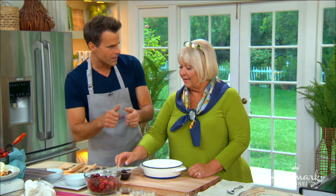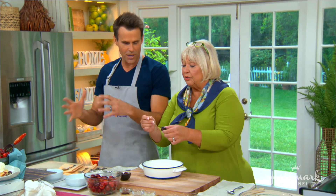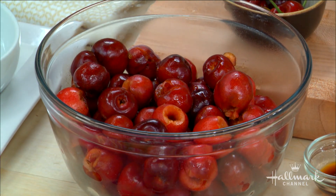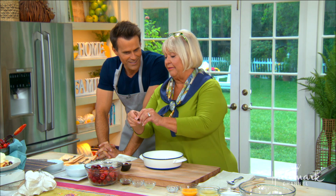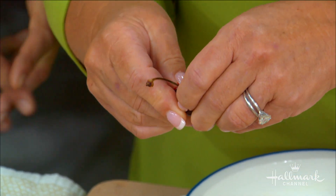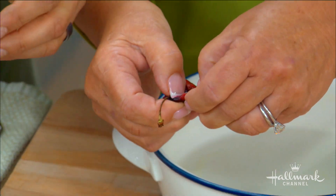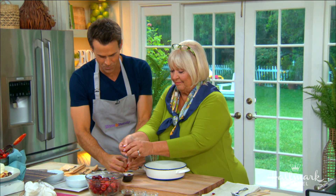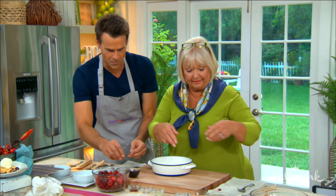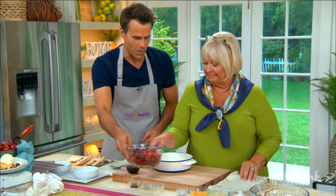Very good! Now let's get started. We're obviously going to start with the cherries. I see all these have been pitted, which may take some time. You've got to get a special device, Nancy, to get those pits out. You could buy a kit, or you could use a straw and a Coke bottle. Someone mentioned a thumbtack — how do you do it? Just with your fingers, just like that.